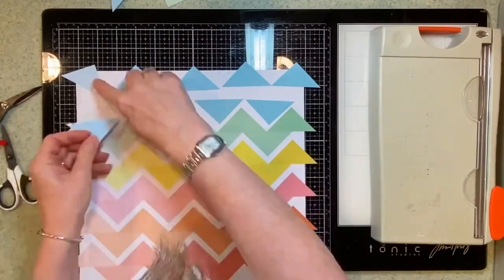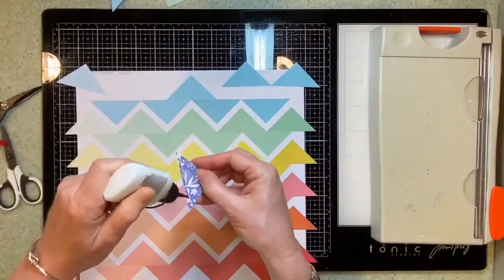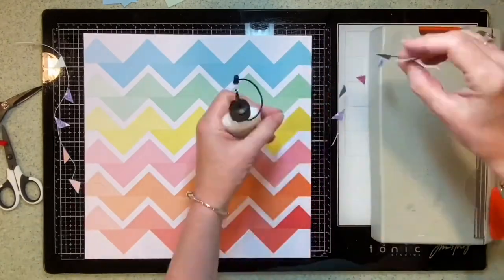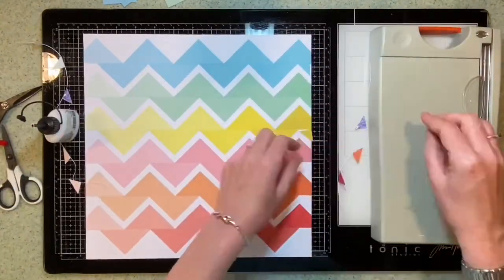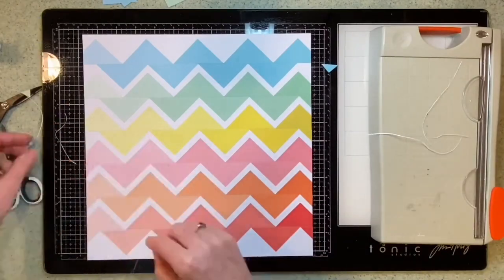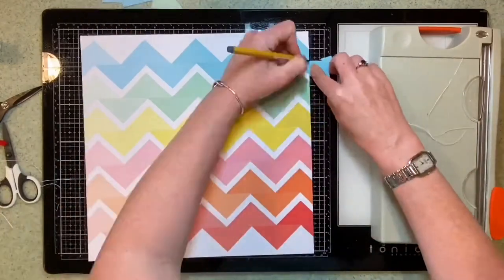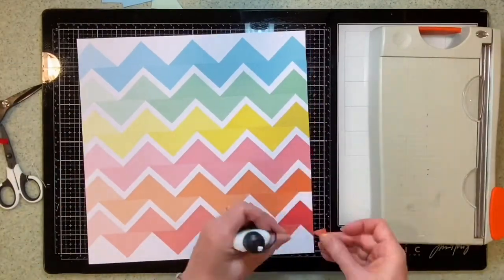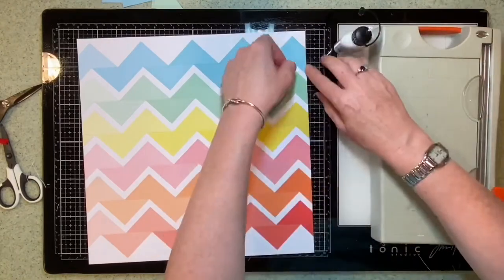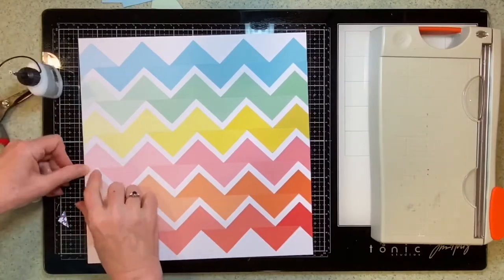Just putting the last colour down. I've kept the stripes in the same order as they were on the original paper. Once I've stuck them all down, I've trimmed the edge with my big trimmer off camera, and I've used the little leftover triangles to stick onto the cardstock edges to make it look like the chevrons are going off the page. There were some extra triangles left over, and I cut myself a new one for the blue.